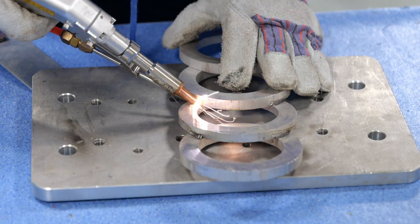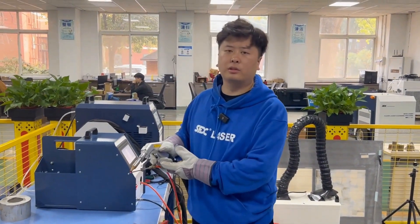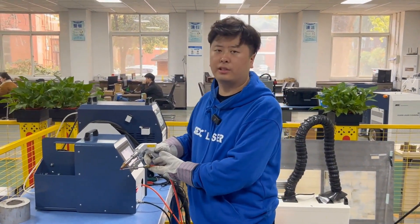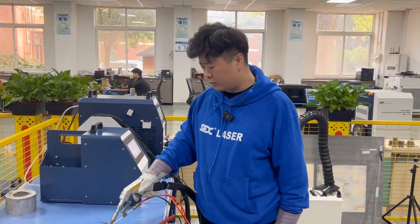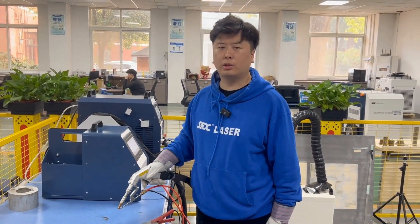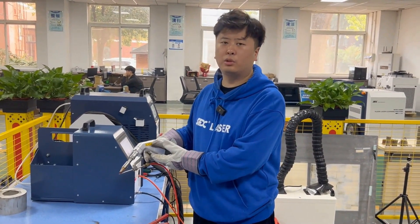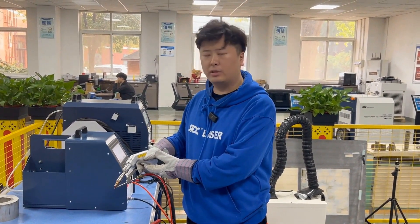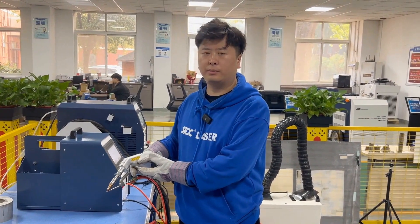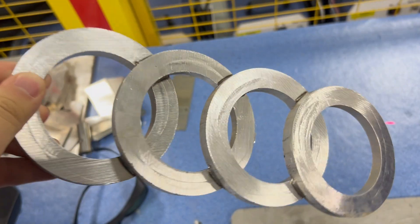Can you guess what we are welding? You can see that our welding gun head is very compact and exquisite, weighing only 650 grams. Its welding angle is very comfortable and ergonomic. Its size is much smaller than that of a typical water-cooled welding machine. You won't feel tired after using it for half an hour to an hour. The welds are very neat and beautiful, and they are very strong.